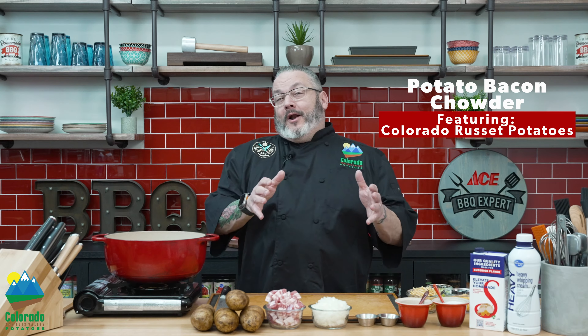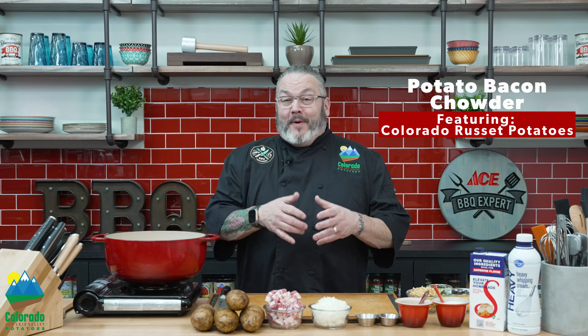Hey everyone and welcome to Cooking with Colorado Potatoes. I'm Chef Jason Morse for my friends at Colorado Potatoes. I'm very excited today because I'm making one of my most amazing comfort food dishes: potato bacon chowder.